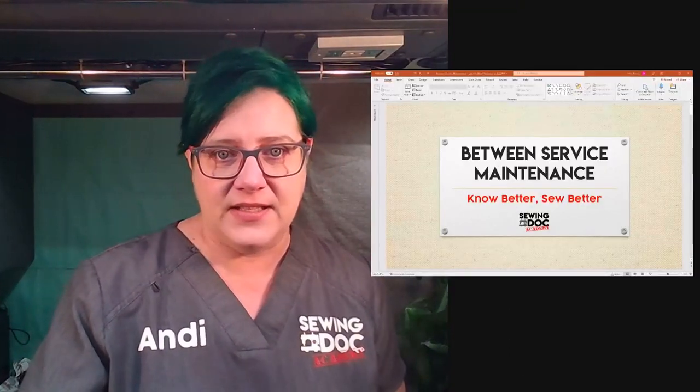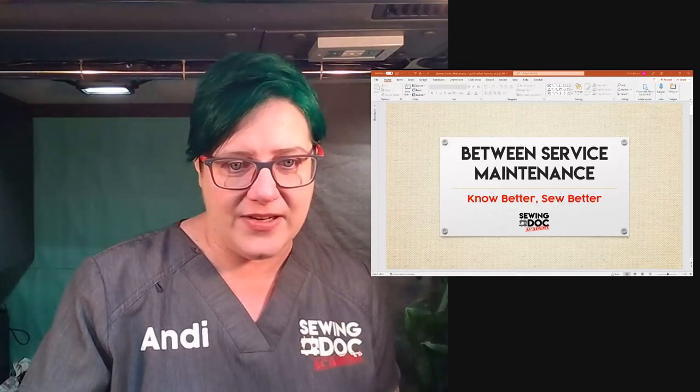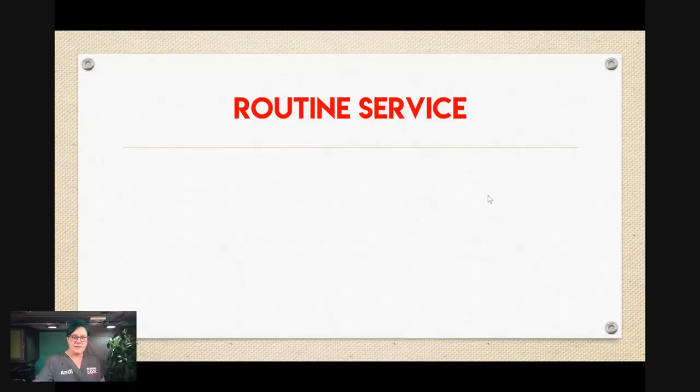I do have some slides that I'm going to share. Let's talk first about routine maintenance. I'm going to cover the routine service part more in depth probably on week three, so today this is just an overview of when you should reasonably have your machine serviced.